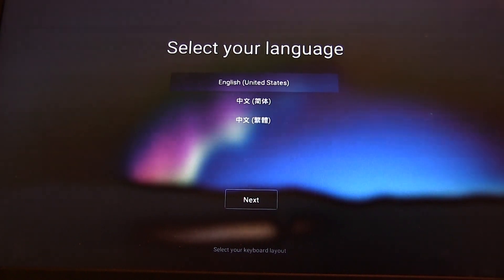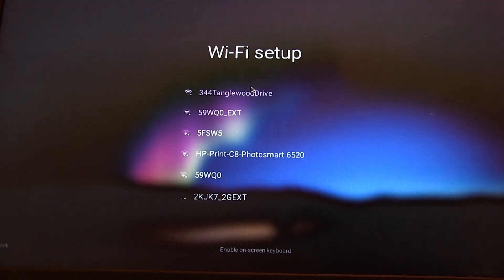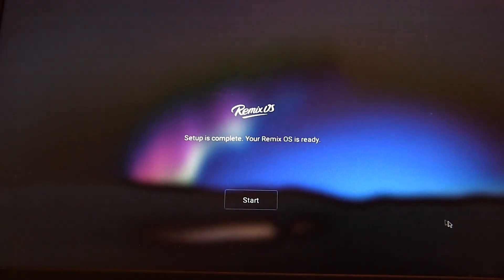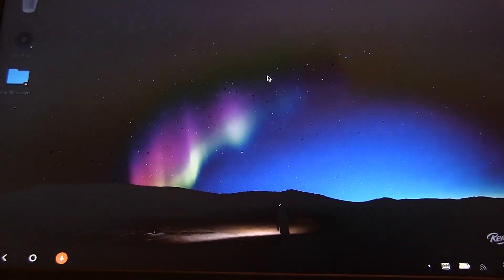Here we are — first screen, first run at Remix. We go ahead, select the language, hit Next, agree, and set up the preliminary Wi-Fi. And there we go — we are in Remix OS running right off the hard drive. This is fully working. We have access to the webcam. Next thing we'll do is set up the Google Play services. Stay tuned.